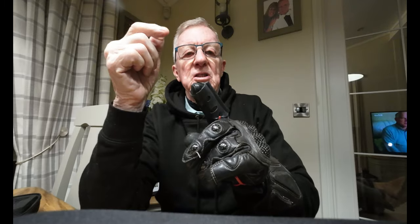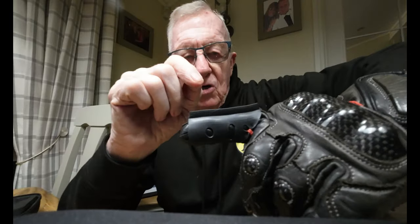When you've got a bit of rain on your visor — because if it's teeming with rain, it ain't too bad — but when it's just a middly rain, I find this is really useful. You just wipe it across. Now I know a lot of gloves have got these things built into the gloves, but this one I find a lot better because it's very soft and very pliable.